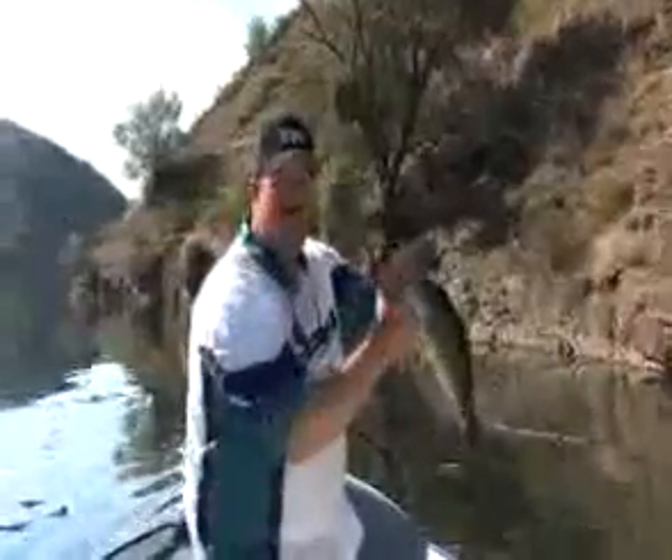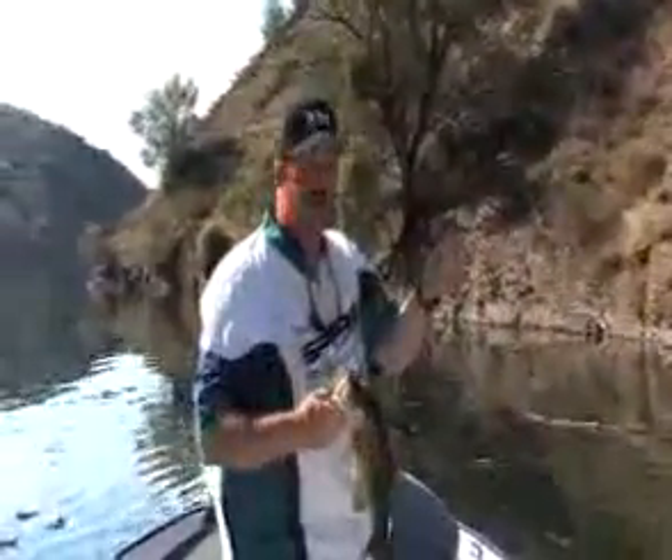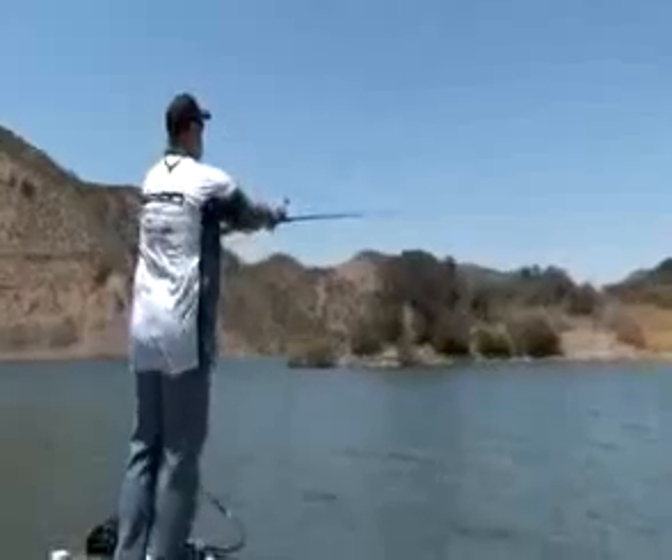Don't overthink these baits — it's very simplistic to use. You just want to chunk and wind. But there's so much built in to all these baits that if you want to get high-tech — speed trolling, long line, fishing like a Senko — it doesn't matter how you fish these, you can catch fish on them.